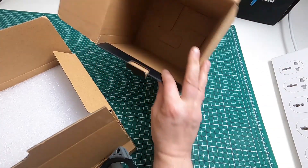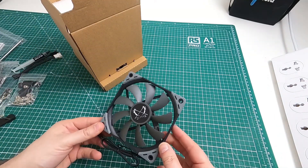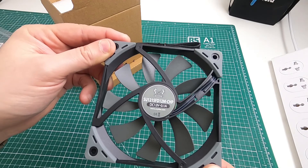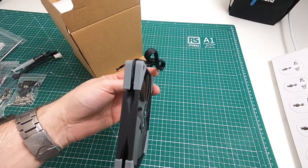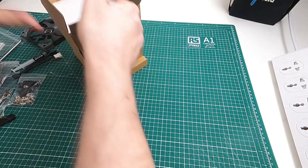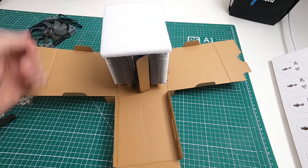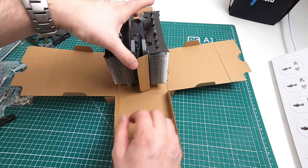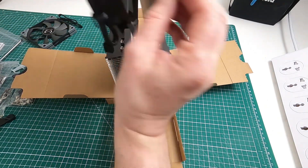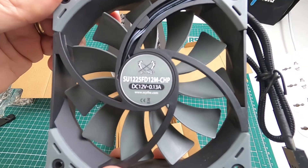Get that bin out — that's the box empty. There's a Scythe fan, there's the model number of it, and it's the thin one — looks like about 15mm. And there's a fan sandwiched in between the middle of there, so I'm just going to take that out — it's like a 25mm one, so there's the spec for that, you can see that.